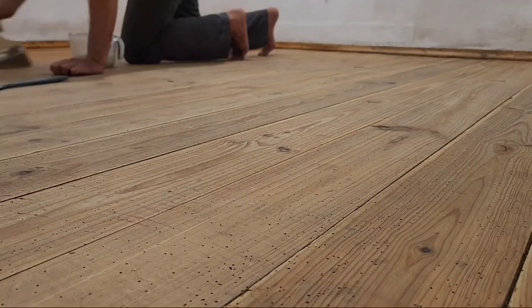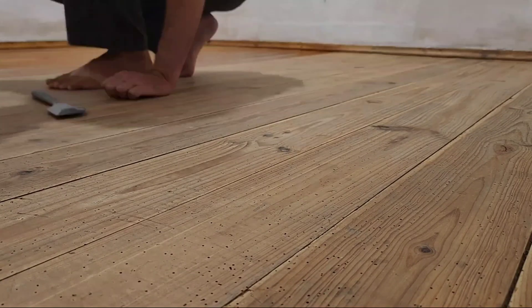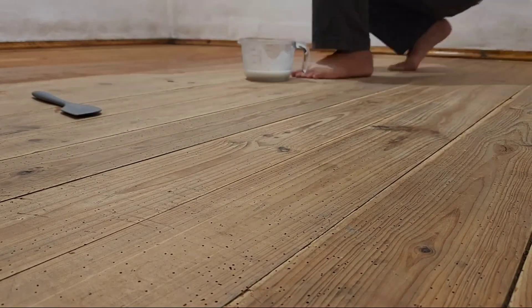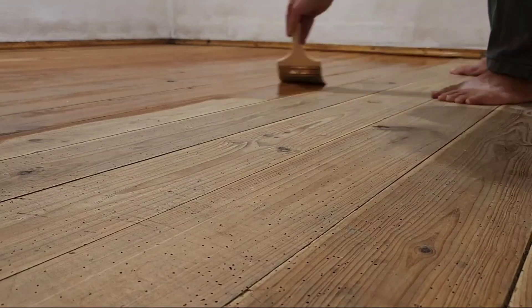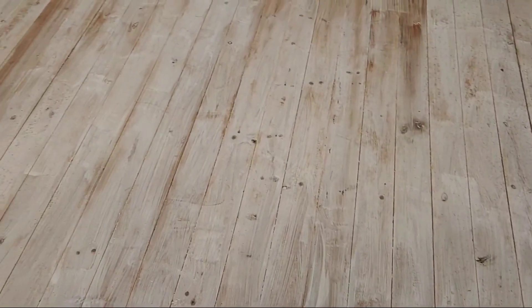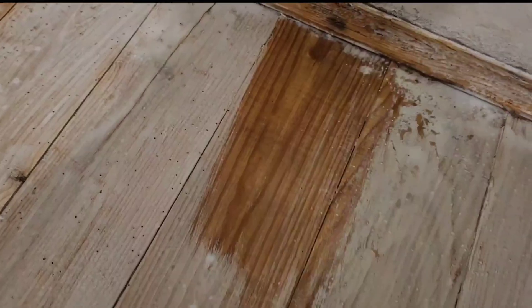It goes on really smooth and easily. It says it can penetrate up to 6 inches. These boards are about an inch and a half, but I wasn't sure how much to use so I figured too much is better than too little since it's an active infestation. But it turns out a little goes a long way and I definitely used too much. I used just around 3 cups of concentrate for this room and probably would have been better with just 2. If you use too much you get this white powder on the boards when it dries, in which case you just wipe it off with a wet cloth.